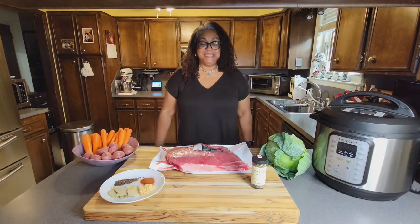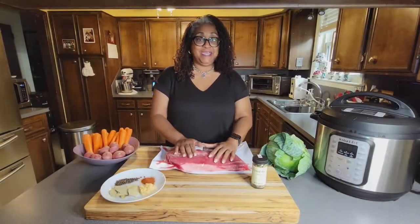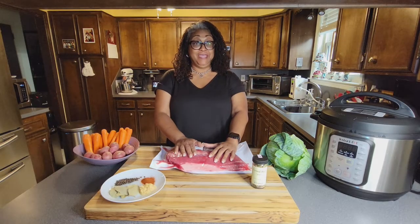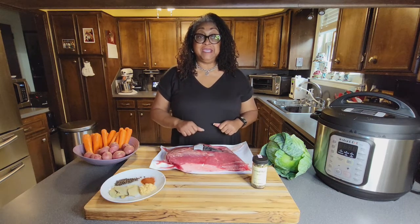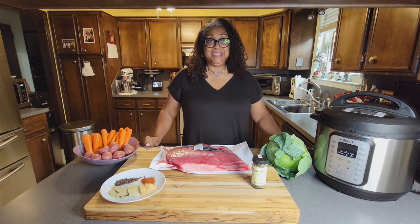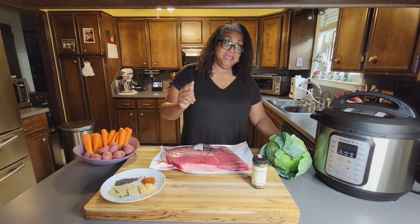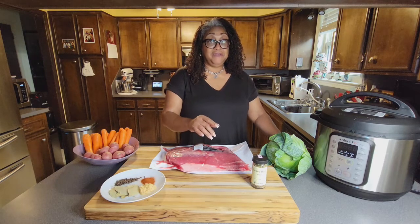Welcome back to Sadie's Kitchen where you're going to learn how to cook a corned beef and create three different menus using this same piece of meat — one menu for breakfast, one for lunch, and one for dinner. And we're going to start using some of my favorite appliances.